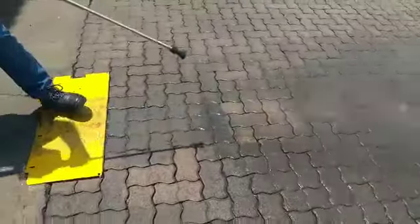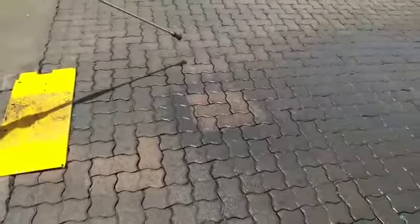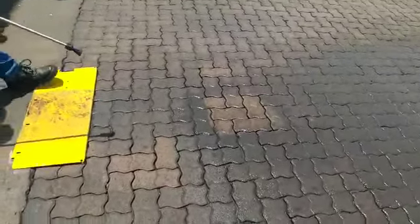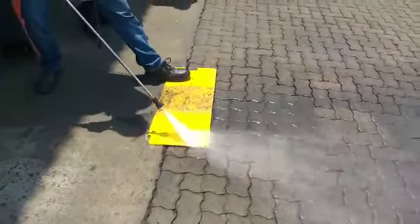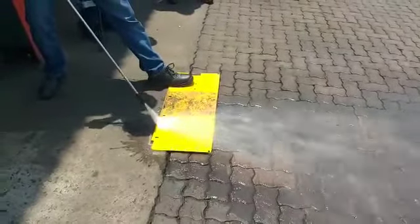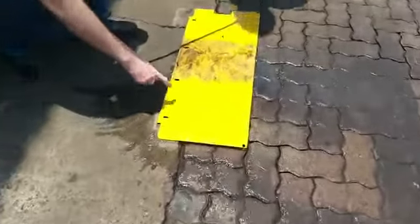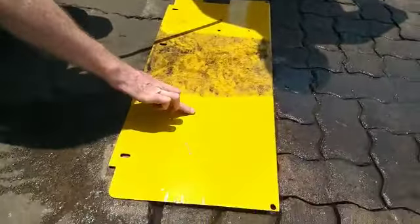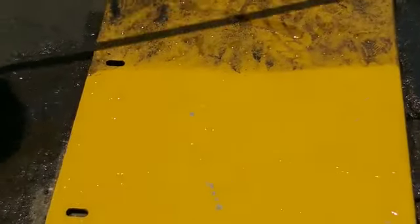You'll obviously see a clearer result as soon as that's dried as well. So you can see the difference already. See how the water is separating off already. There's no grease there now. They don't put water in.